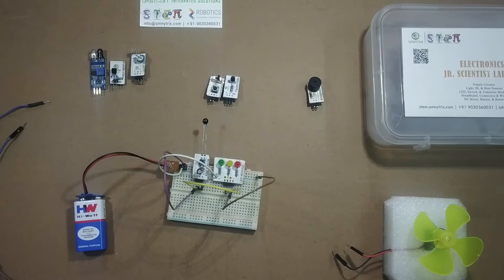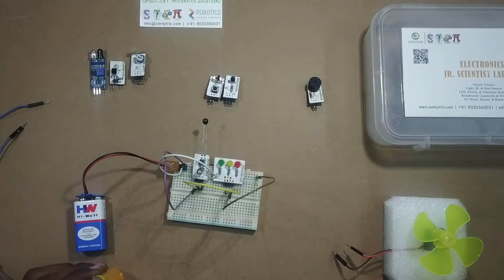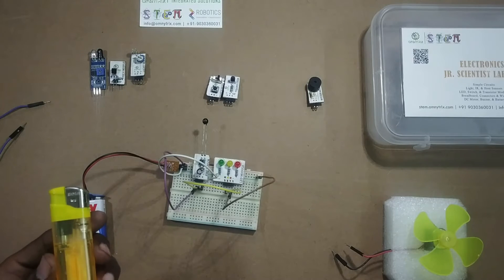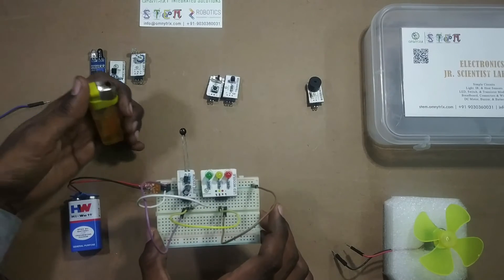So now, how are we going to produce a fire? Here I have a lighter with which I can produce fire. Friends, make sure that you are very safe and your parents are with you while doing this experiment. Please don't play with fire. To do this project we have to uplift the breadboard so that we can place the fire exactly beneath the fire sensor.